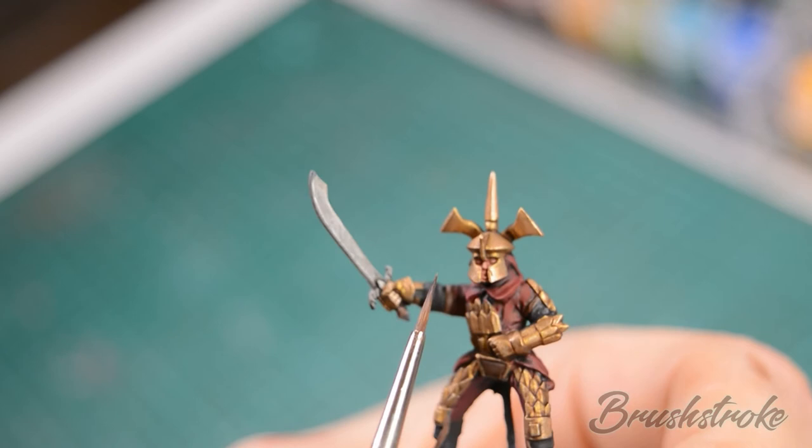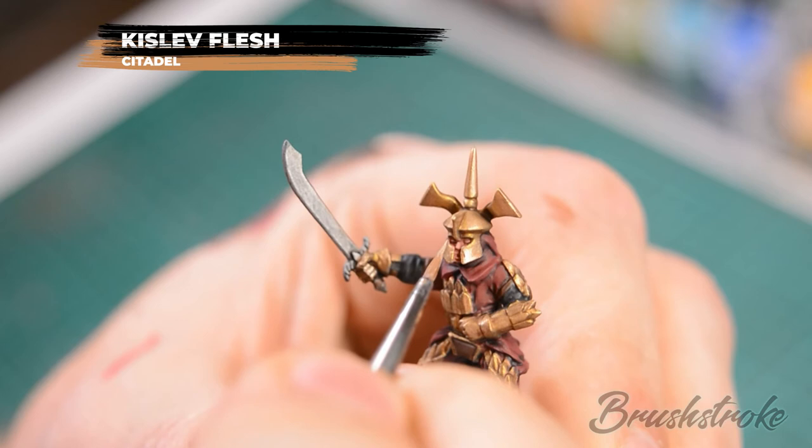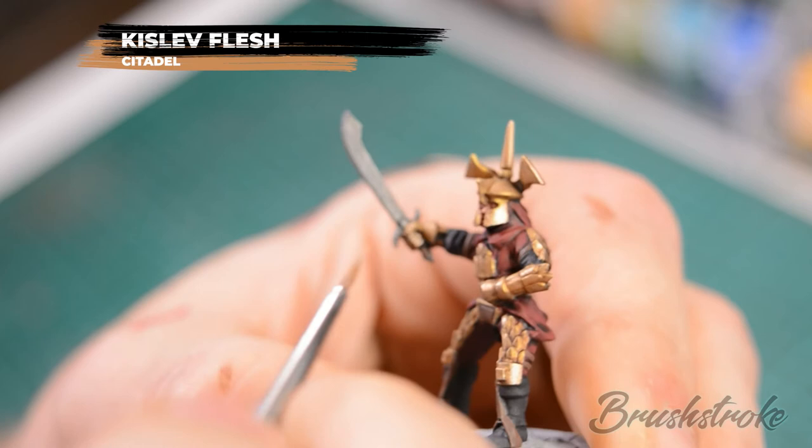Now we're just going to apply a highlight to some of the features of the rider's face with some Kislev Flesh. As this was only a tabletop level I just painted in the highlight on the bridge of the nose and the chin. If you wanted to go to a higher level, now would be a good time to paint in the eyes.